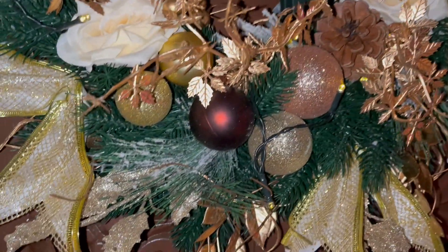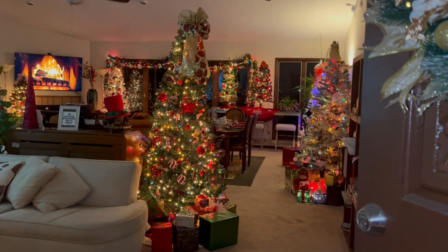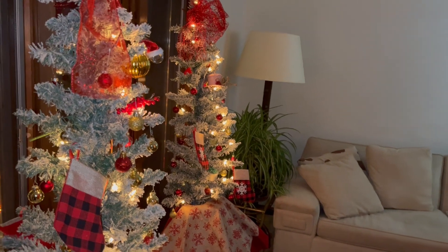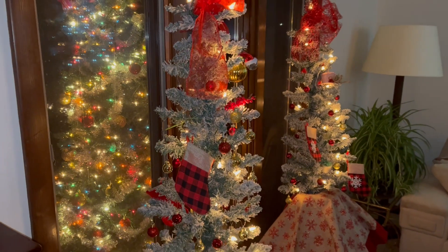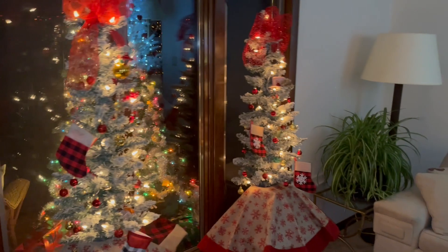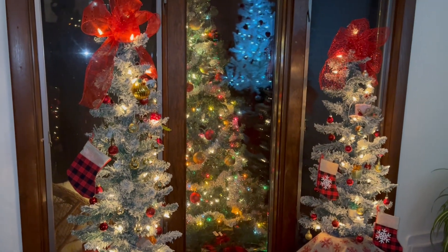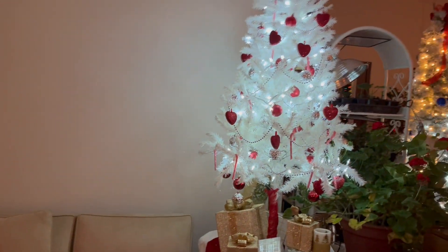Let's go inside. There are Christmas bells on the door. You can see the outdoor Christmas tree framed by the two inside ones. Reflecting in the window glass, you can see the heart Christmas tree.